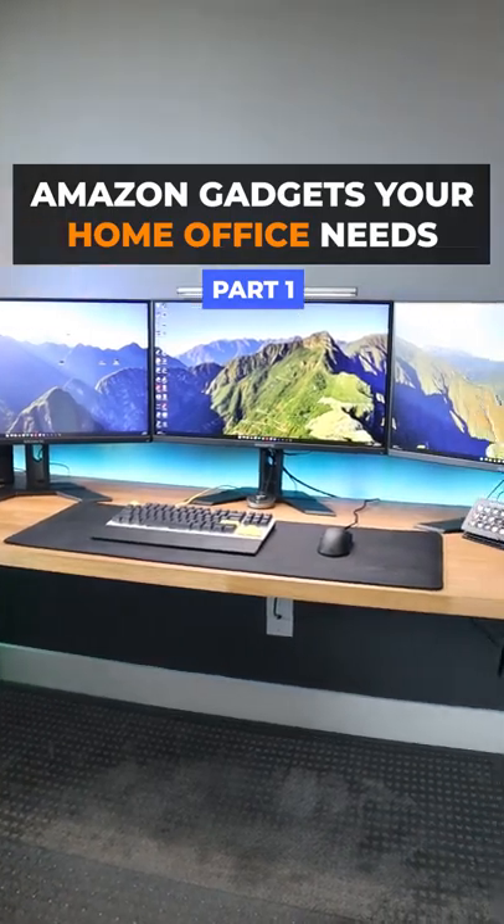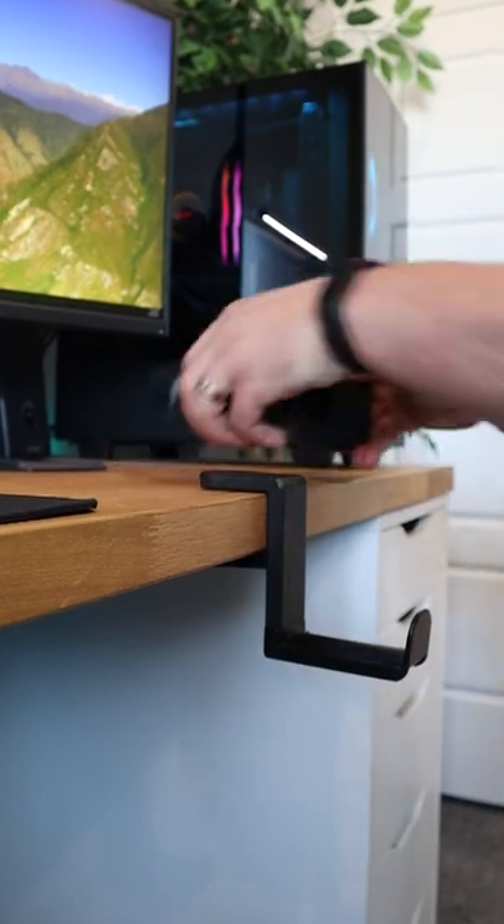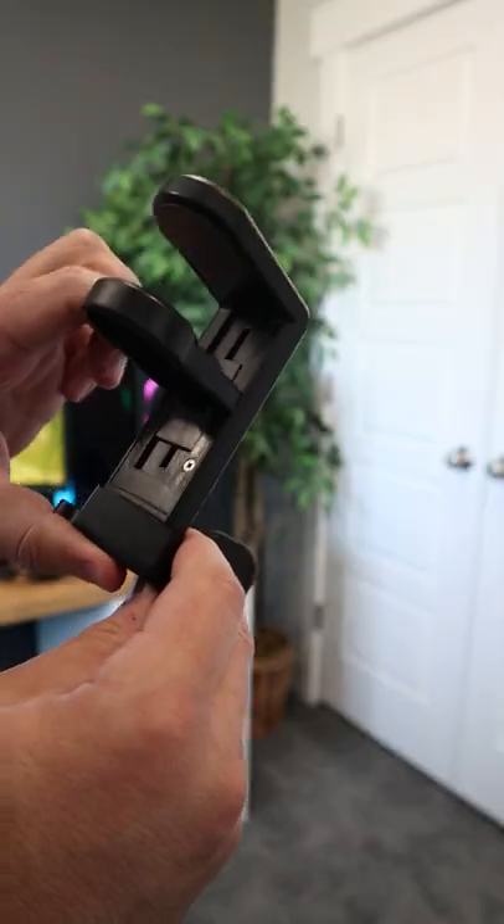Amazon gadgets your home office needs. This minimalistic headphone holder not only has an adjustable arm, but it uses a spring-loaded clamp, making it easy to move around.